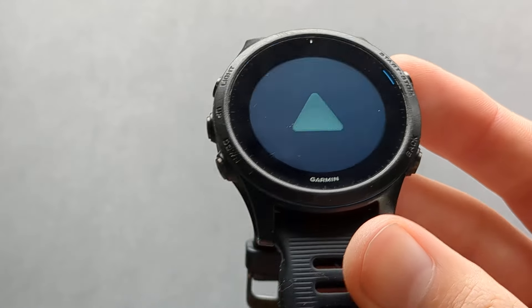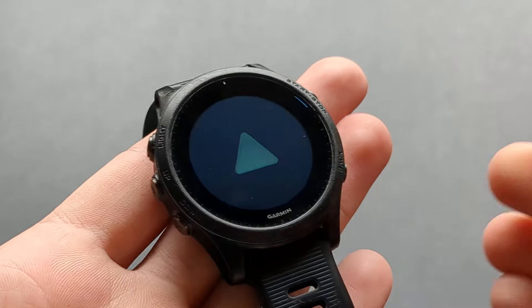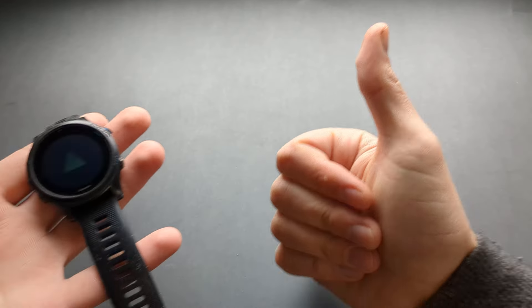This will take a while to complete, so be patient — it usually takes a few minutes to get the job done. And that's how you reset all these Garmin watches. If this was helpful, make sure to hit the like button.